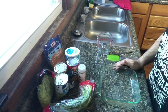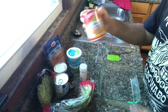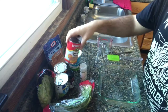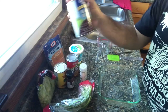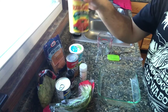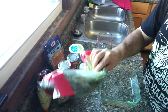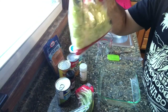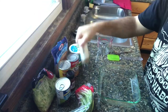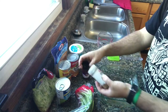Here are the ingredients we need for the layered bean dip. You need beans — this is fat-free refried beans. You're going to need some black beans, some diced tomatoes with green chilies, green onions, some lettuce, fat-free cheddar cheese, some cumin, and chili powder. And that's it.